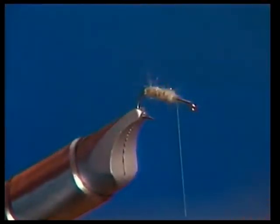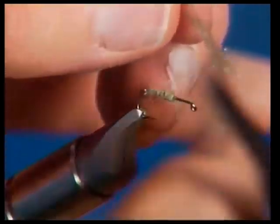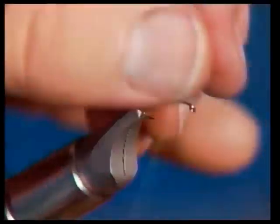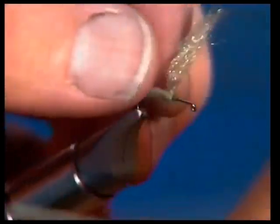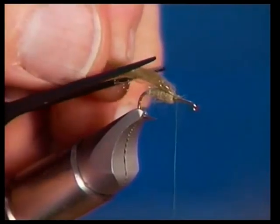The first thing we're going to do, now that we've put our body on, is tie an underwing with antron yarn. I'm going to pull one ply off of this yarn and tie it in — just about a one inch piece — then fold it back to reinforce it so it doesn't pull out, and also to give it more of a tent shape. Now I've got the underwing on, I'm going to use my little comb to rough this up and make it look more buggy. That looks nice and rough.